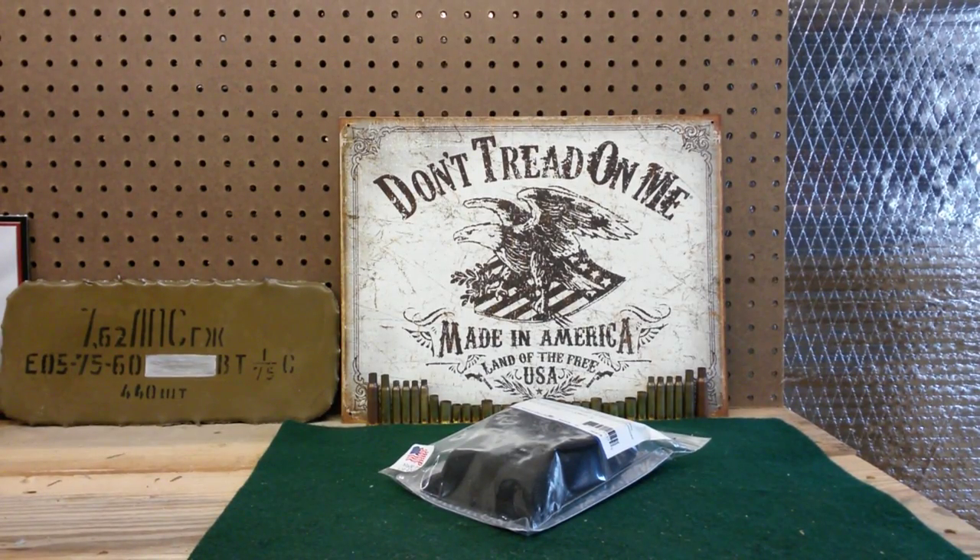Hey YouTube, USA Second Amendment here with another gear opening for you guys. Not so much a review because I haven't used this yet. If you're paying attention to my channel, I've got some new videos coming out on a lot of duty gear.